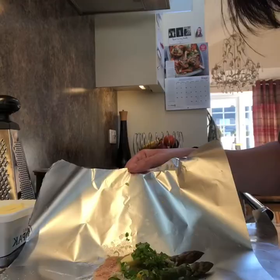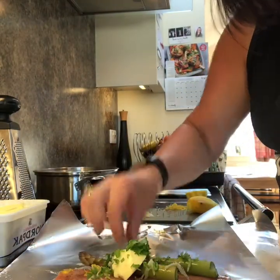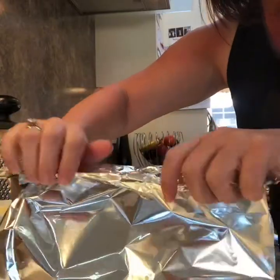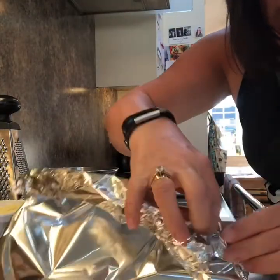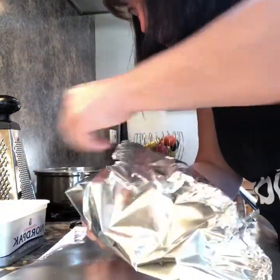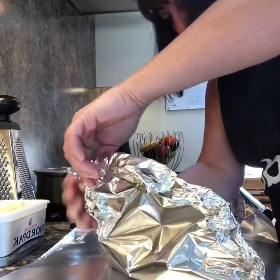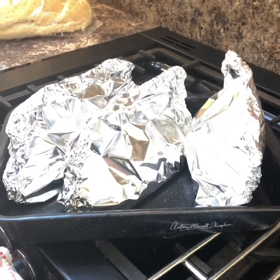Then you just fold it up and make it into a parcel. I'll try my best to show you - actually I should turn the fish round, that's easier. Turn it over at the top, crimping the sides - you don't want any steam to escape. There are my three parcels. The recipe is only for two but I needed three, so I've done three.